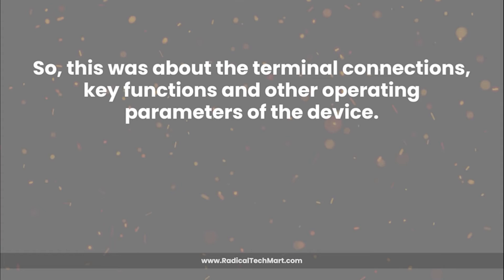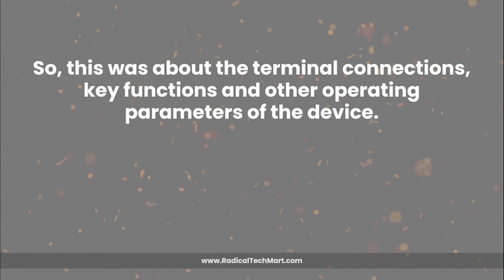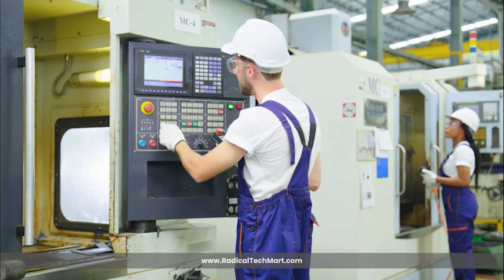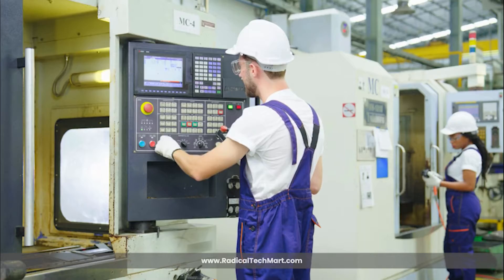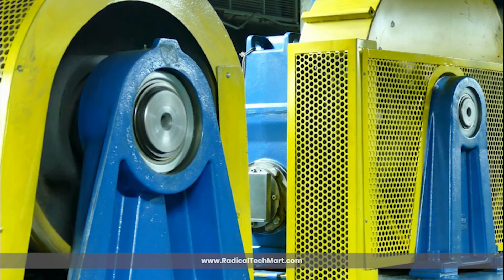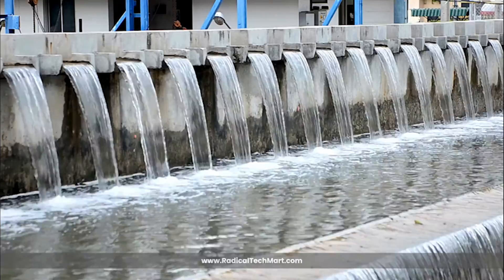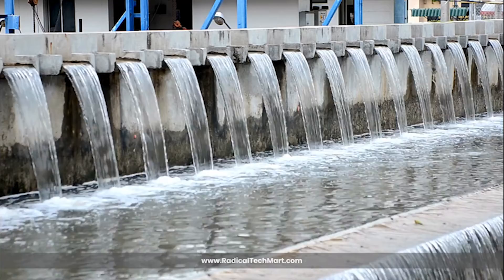So that was about the terminal connections, key functions, and other operating parameters of the device. The LTC9A is a versatile instrument with applications across industries. In manufacturing, it can be used to track machine operating hours and maintenance schedules. In utilities, it can count start-stop cycles of motors and pumps. In process plants, the LTC9A is used to monitor operational efficiency by tracking batch counts. In water treatment plants, it can track filtration system uptime and performance cycles.